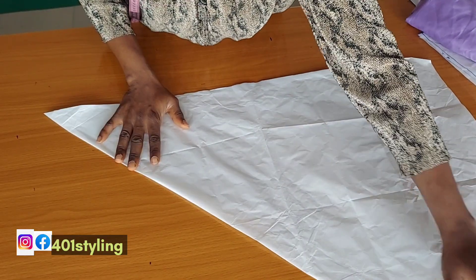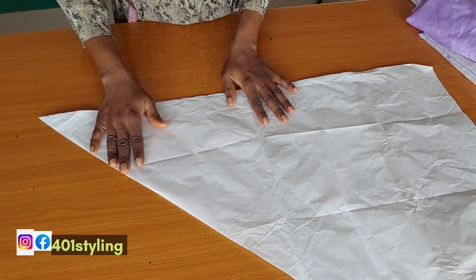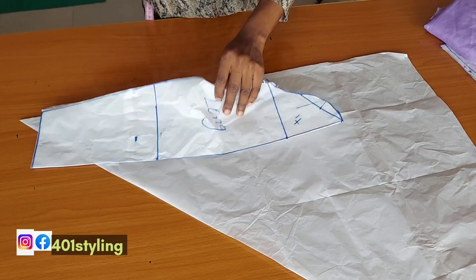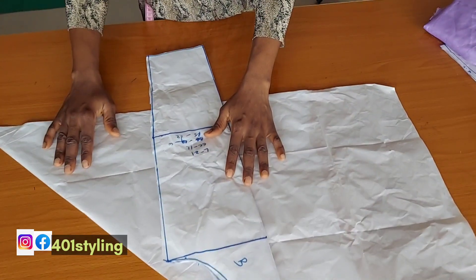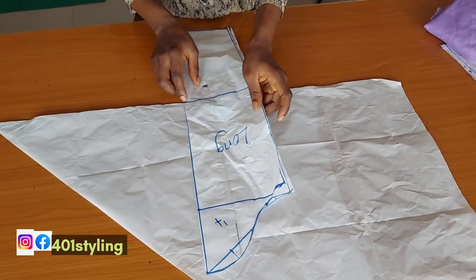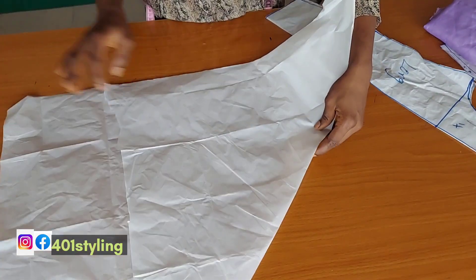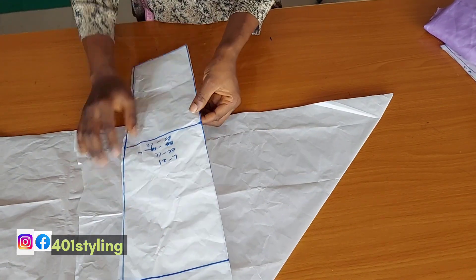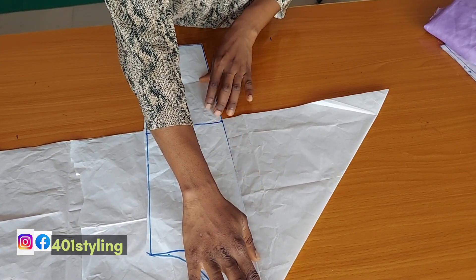Now with your pattern paper, you're going to be folding it on bias, just like you see me doing. After folding it, make sure that this edge is on fold. Then you're going to come in with your basic sleeve pattern. The elbow line is what you're going to use as a landmark on the new pattern paper. The folded edge of the sleeve pattern will be facing the folded edge of the new pattern paper.